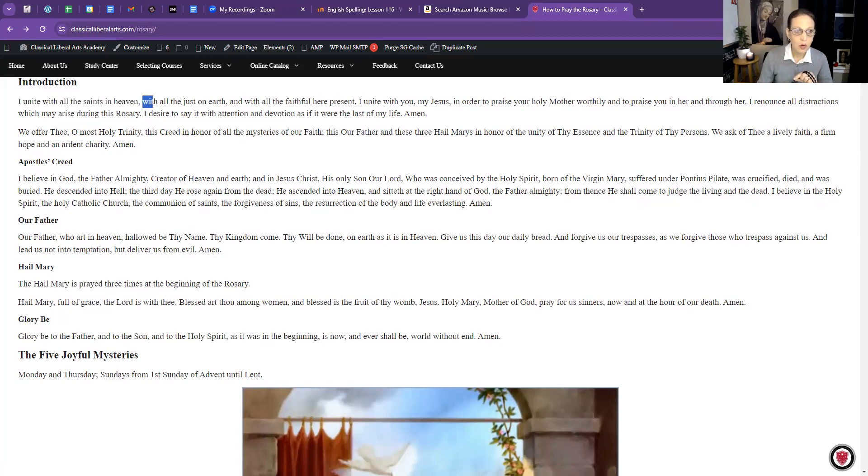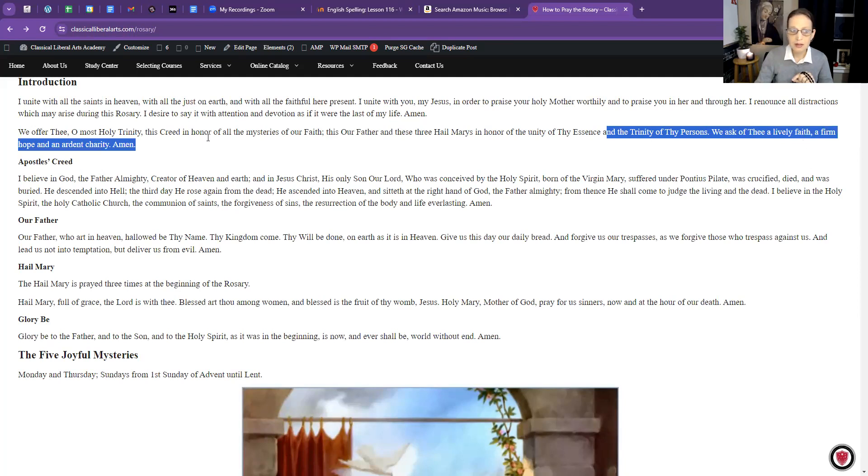I unite with all the saints in heaven, with all the just on earth, and with all the faithful here present. I unite with you, my Jesus, in order to praise your holy mother worthily and to praise you in her and through her. I renounce all distractions which may arise during this rosary; I desire to say it with attention and devotion as if it were the last of my life. Amen. We offer thee, O most holy Trinity, this creed in honor of all the mysteries of our faith, this Our Father and these three Hail Marys in honor of the unity of thy essence and the Trinity of thy persons. We ask of thee a lively faith, a firm hope, and an ardent charity. Amen.